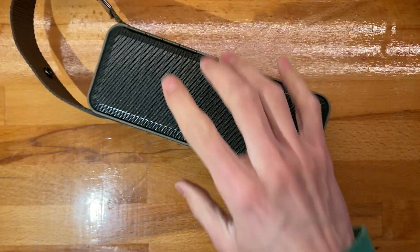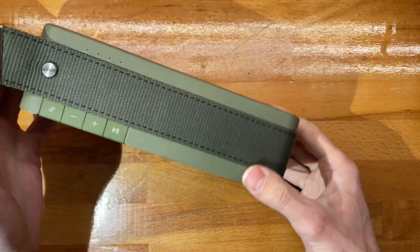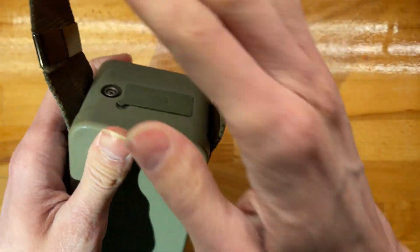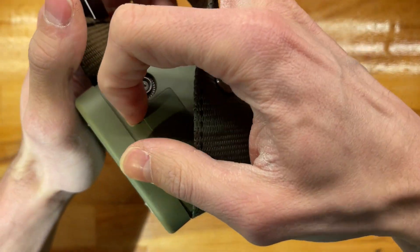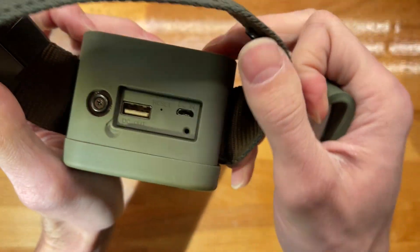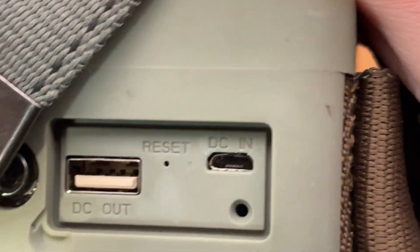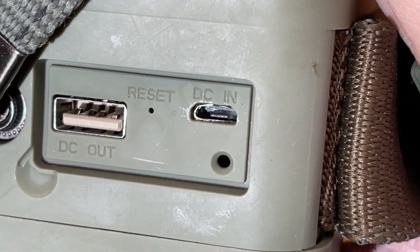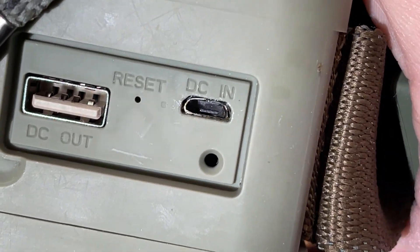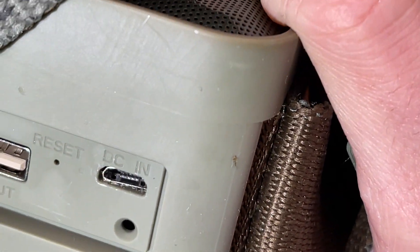In today's video we're taking a look at a Hama speaker which I got for free, which has somewhat of a problem. The micro USB port is insanely dead — I still have no idea how this was bashed in this badly.